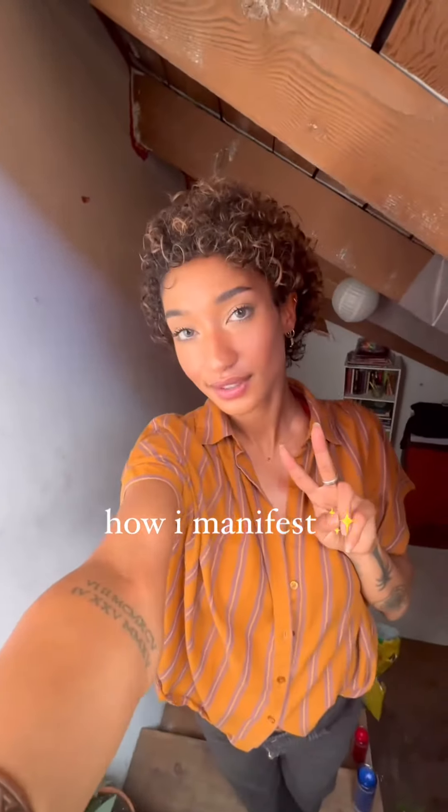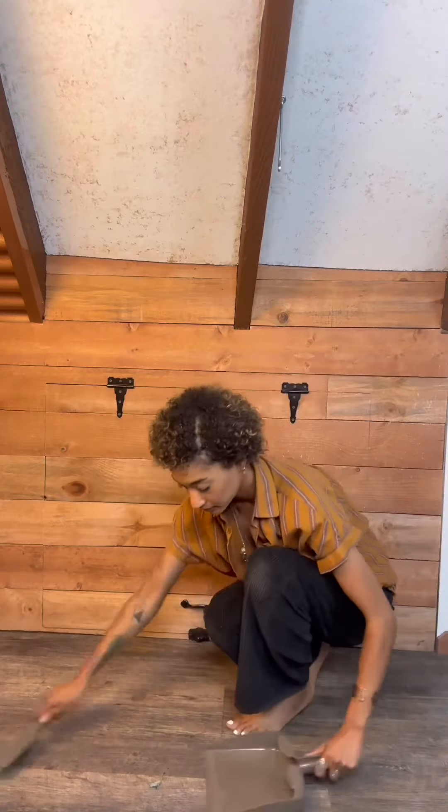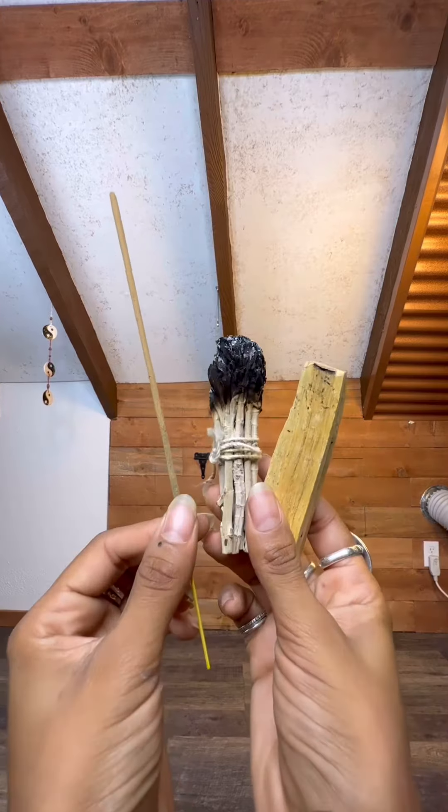Come and create a sacred space with me. First, you'll need to physically clean your location of choice. Then, you'll need to cleanse it energetically with either sage, incense, or palo santo.